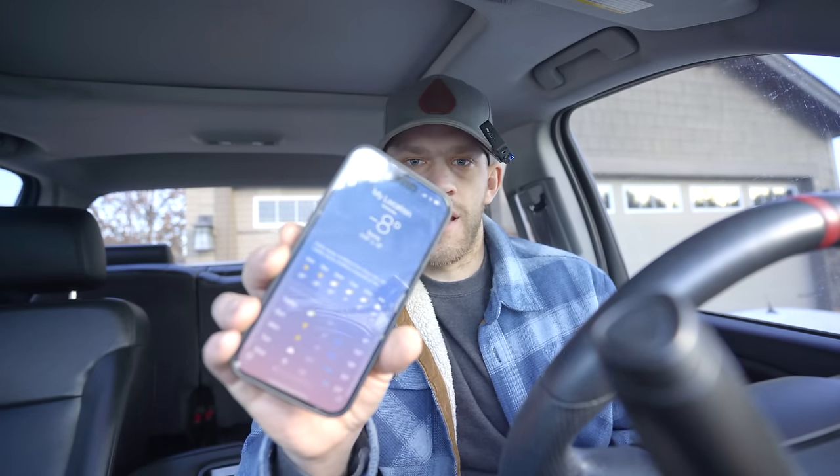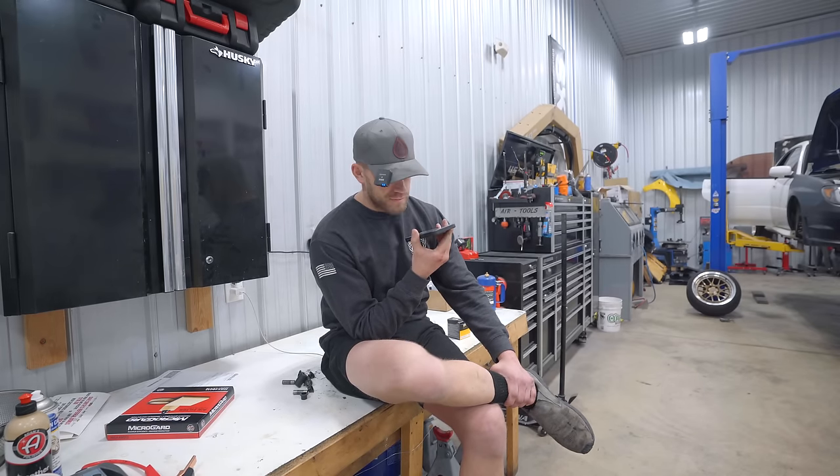As if yesterday was not cold enough — yesterday when we left it was 0, today it dropped down a little bit: negative 8. That's great. They better have this kit in stock. Subaru parts.